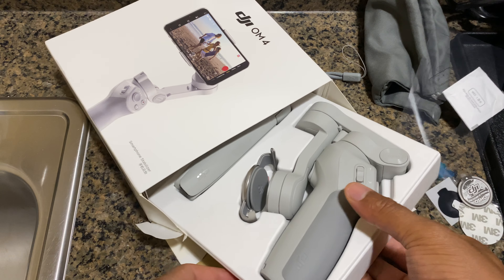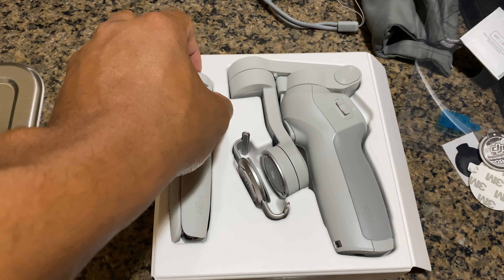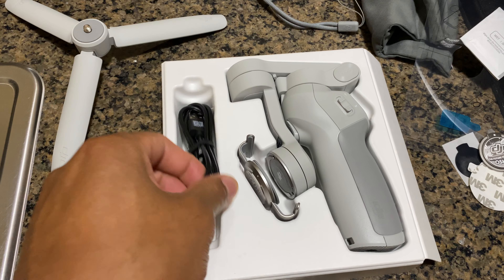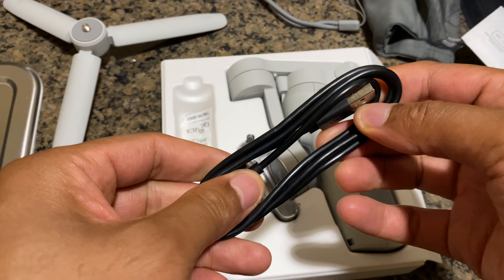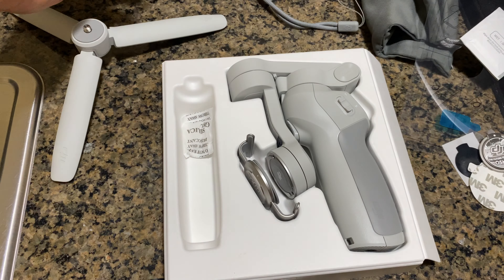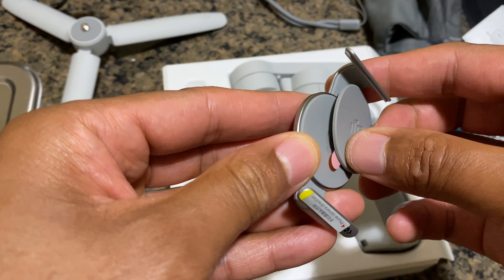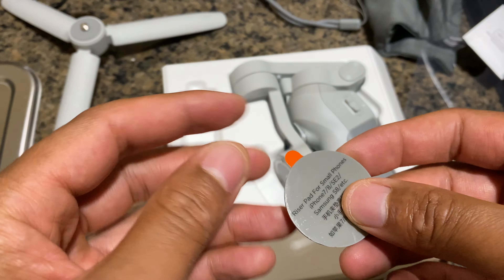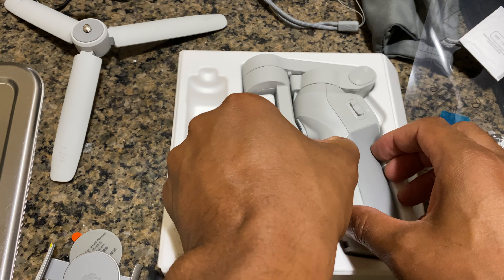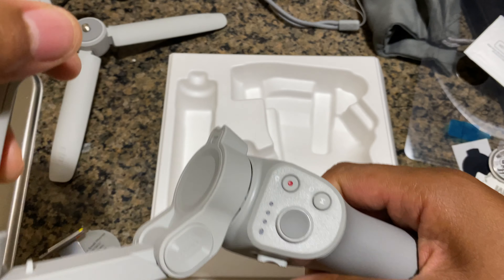I'm gonna go ahead and slide this out. Let me get a little closer so you can see this. Here is the stand that you hook up to the bottom of it to hold it and keep it in place. There's a USB to USB-C cable — see that, USB to USB-C. Silica gel — discard of that. And here is — I'm not exactly sure how this goes, but I'll figure it out — this goes around the cell phone.